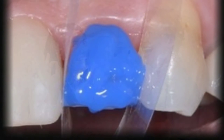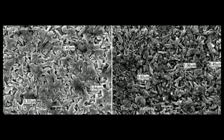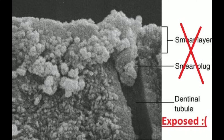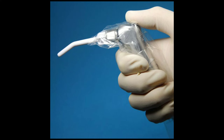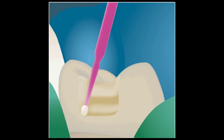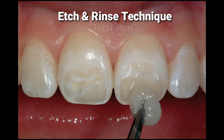To bond to any tooth structure, either enamel or dentine, acid etching was required to prepare the surface. Etching roughens the surface microscopically, increasing retention of the composite sealing. It also removes the smear layer and the smear plugs, and opens the tubules of both enamel and dentine. After etching, the acid was washed away with the air-water syringe, followed by drying the surface completely. Then the bond was applied to the tooth structure, followed by composite application. This was called the etch and rinse technique, or the total etch technique.